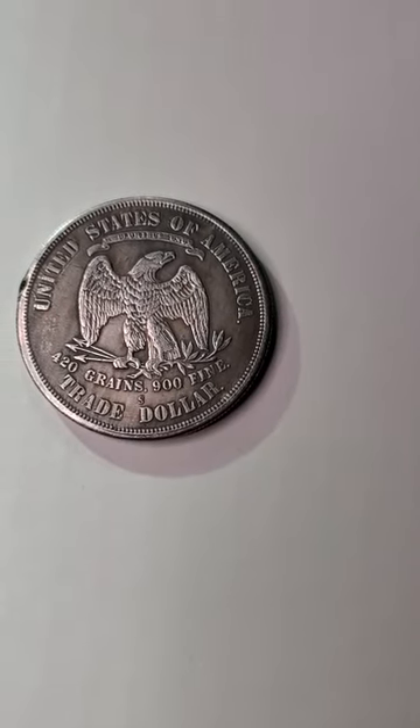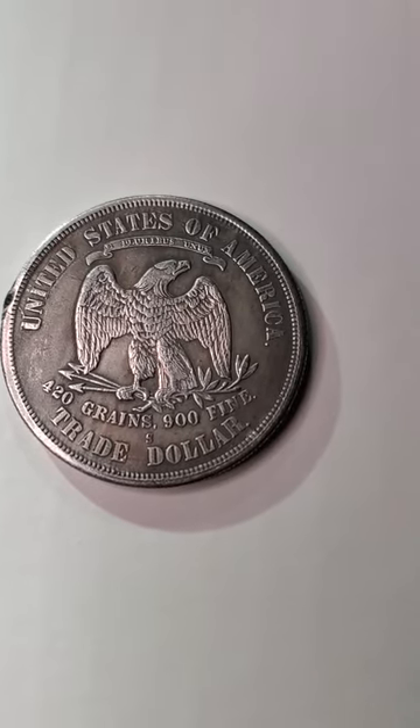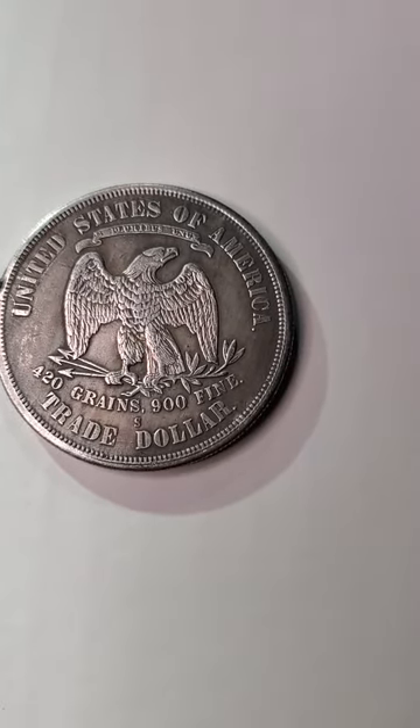Well, hello my YouTube fam out there. You guys are probably looking at the back of this coin thinking, wait a minute, what is a trade dollar?